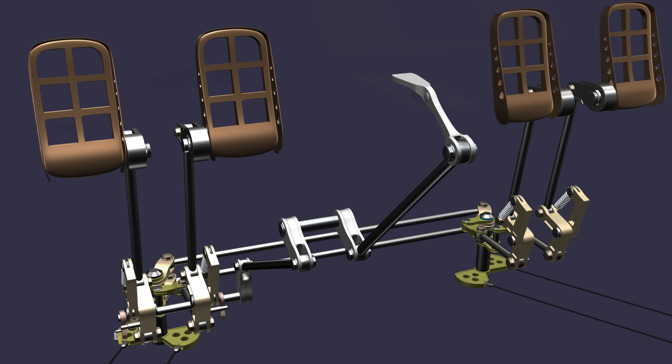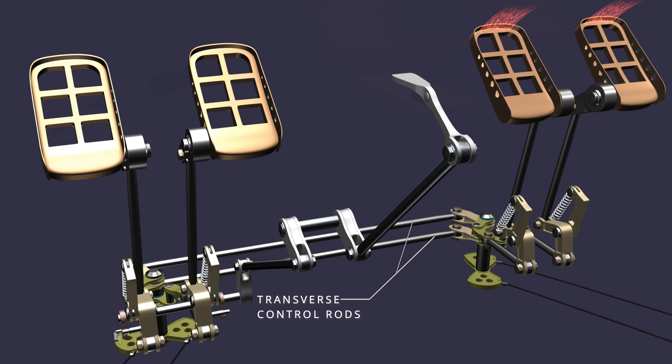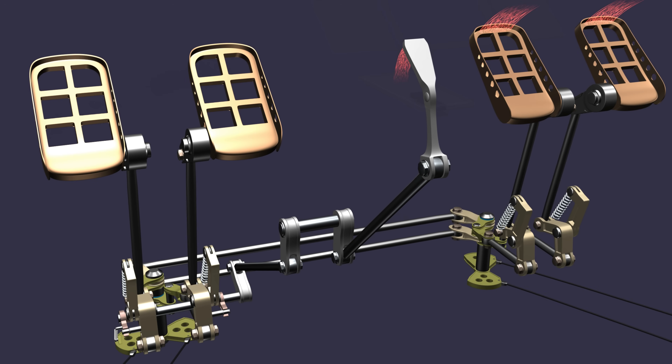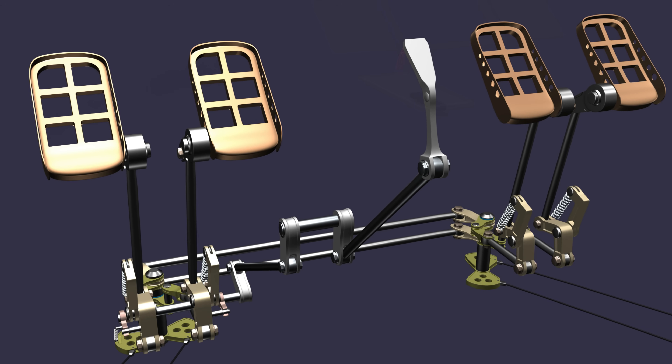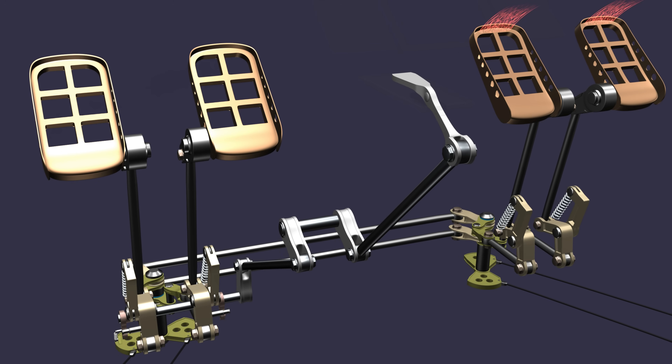The parking brake can also be set and released by using the first officer's brake pedals. When the pedals are pushed, the transverse control rods will simultaneously move the captain's brake pedal mechanism. Pulling the lever and releasing the pedal pressure will set the parking brake. To release the parking brake, the pedals are pressed, the lever disengages, and the pedal pressure is released.